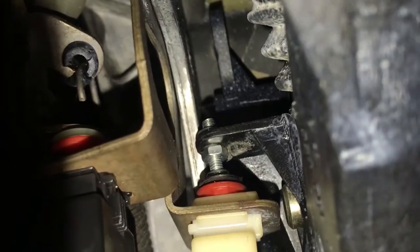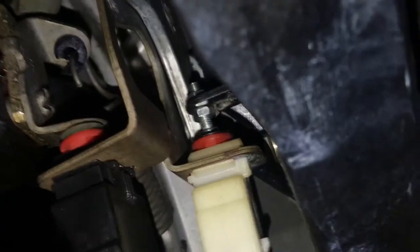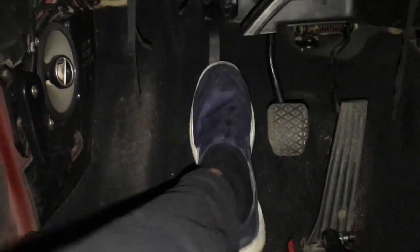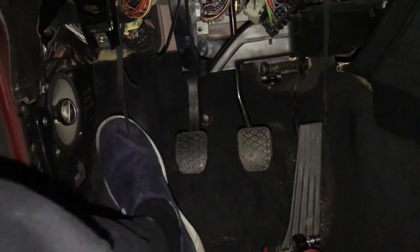Now there is almost zero play. I can press the clutch and it still works. I'm just going to put the seat back in and finish up. The clutch feels great — it feels like a normal clutch now. There's no spring so it's a little stiffer, but it feels great. There's basically no side-to-side play now, maybe a tiny bit, but that's just the plastic itself.